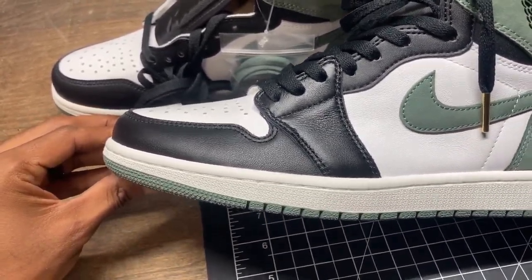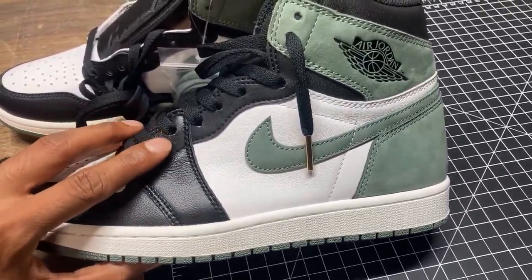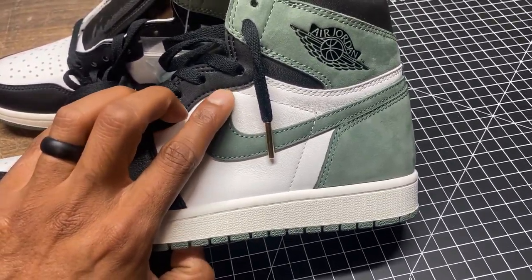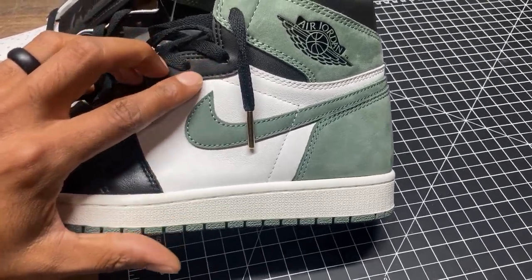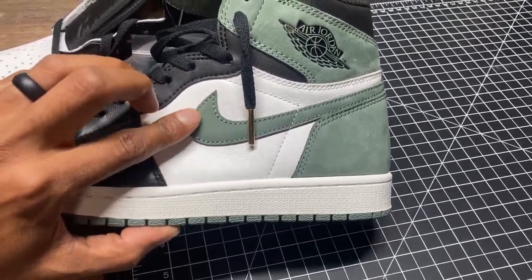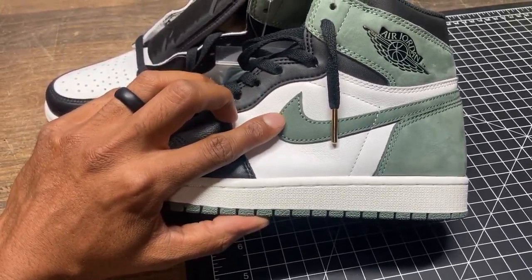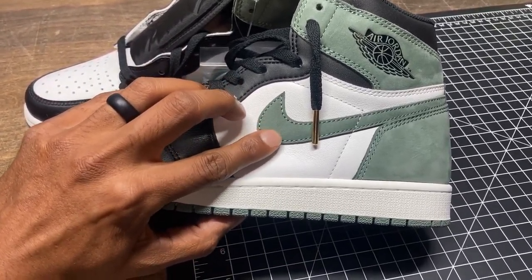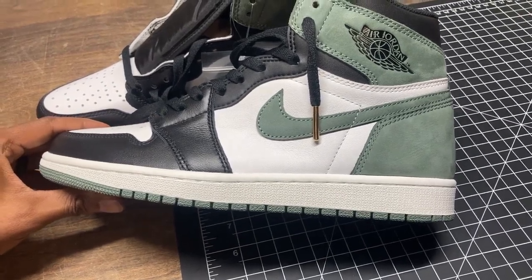The shoe looks really good — the quality is good. From Reddit and doing my research, people are complaining about this curve here, kind of pointing towards the end of the hole and not back to the middle. To me, a lot of the reps coming out around the time I got these — the Blue Moon, the Track Red, the Yellow Ochre — the swooshes were all kind of shaped the same. They look pretty good to me.